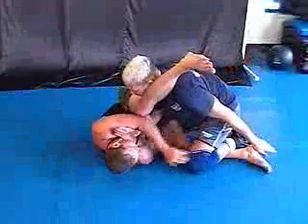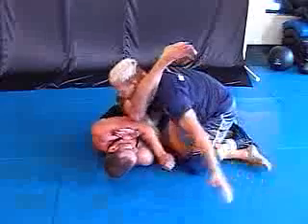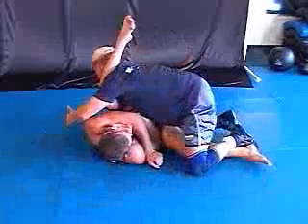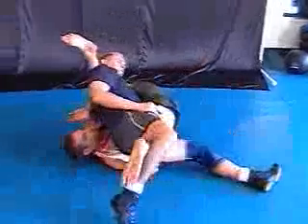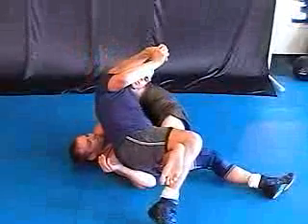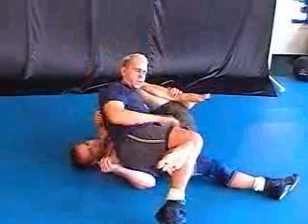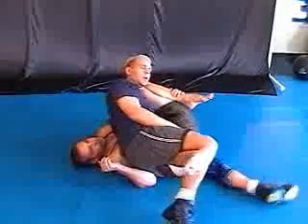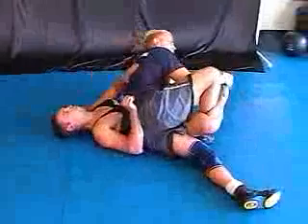Okay, number one. Number two. This will be number three — and I'll get him. See how he's already resisting? I bring this here, and I pull and push. Oh my gosh.